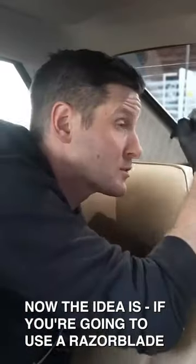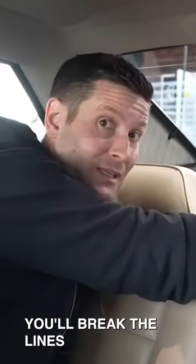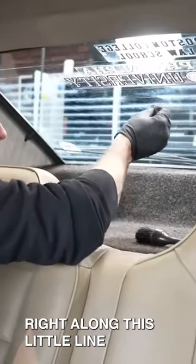Now, the idea is, if you're going to use a razor blade — which we can do on all the other glass — you obviously can't do it here. You'll break the lines. When you're doing this, I also recommend not going north to south. You want to go east to west right along this little line.